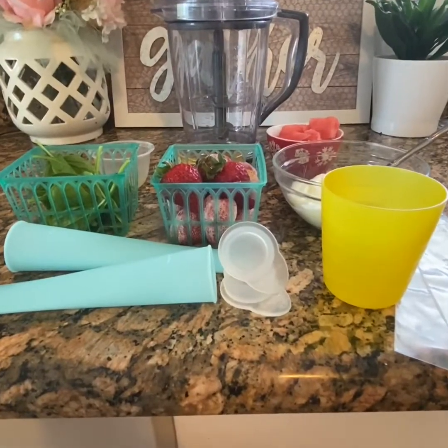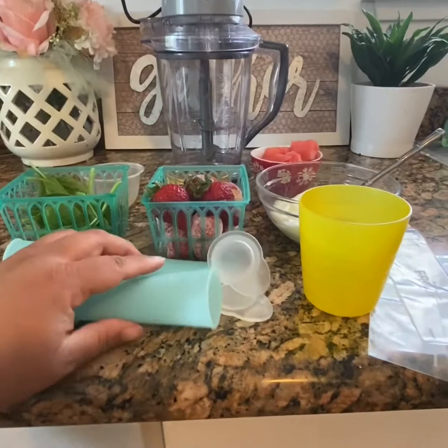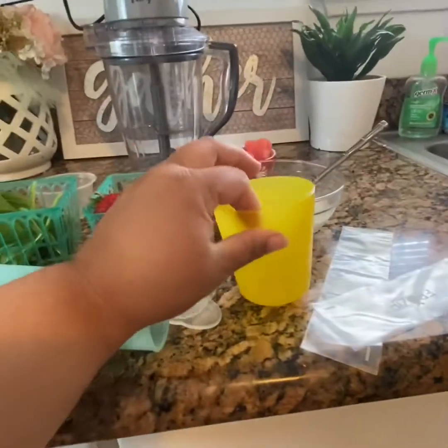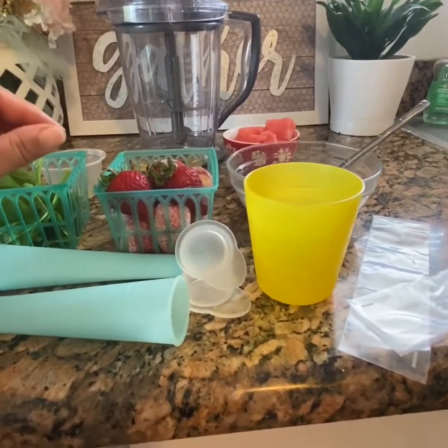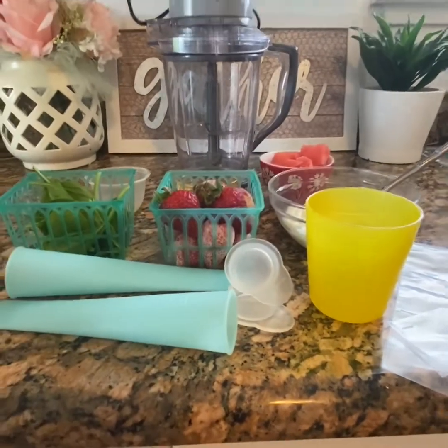What you're going to need for your popsicles is some kind of a mold. I have a silicone mold here. You can also use a baggie, a reusable cup, or a Dixie cup. Pour your contents in, stick a popsicle stick right in the middle, and throw them in the freezer.